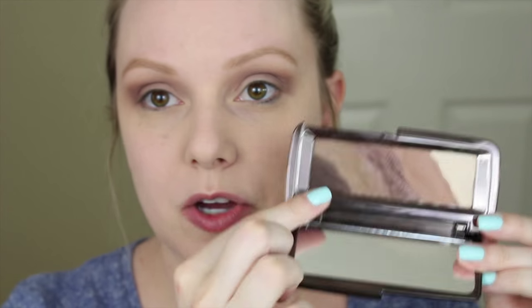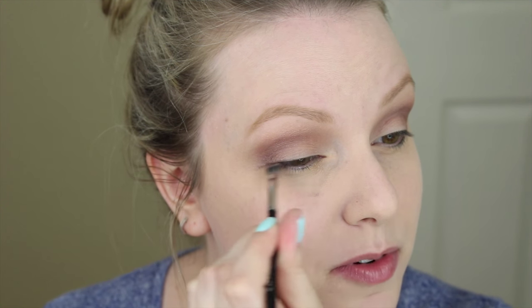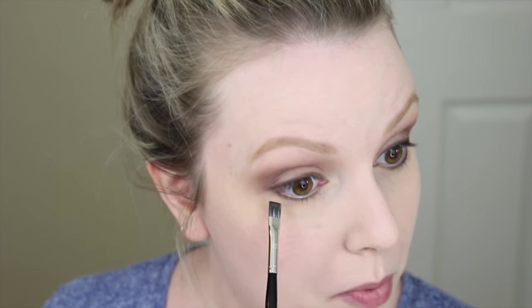For top eyeliner I'm going to use the darkest brown color from the palette and a Sephora Pro Flat Liner Brush number 25, and apply it to my upper lash line as an eyeliner. I've never done this before so I hope it comes out okay. That came out pretty darn good — this brush must be like a magic brush, or the eyeshadows are just that great. Maybe it's a little bit of both. And that is the end of the eyeshadow and eyeliner.